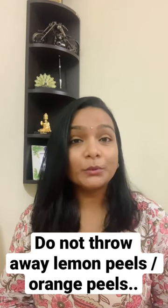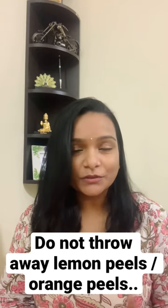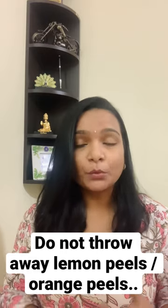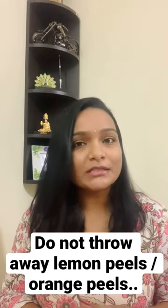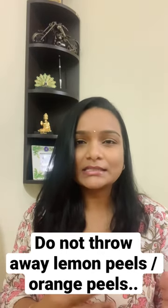Hello everyone, do not throw away lemon and orange peels as they rid the body of cancerous elements because of the presence of active antioxidants like limonene and salvestrol Q10, which are known to fight against most cancers. The flavonoids in the peel also work to stop division of the cancerous cells. They are most active against skin cancers.